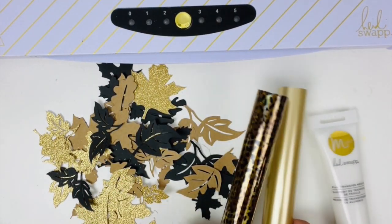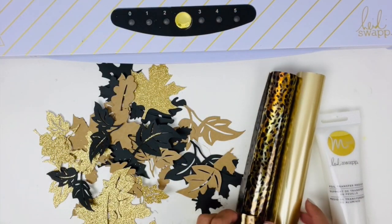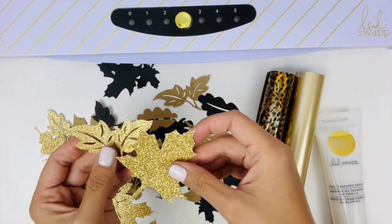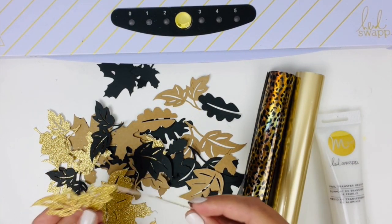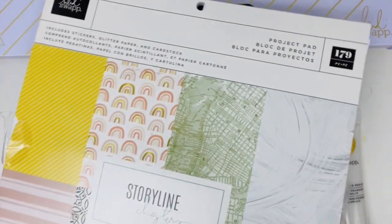I'm going to be using these two foils: the matte champagne and this animal print. I already have some glitter die cuts already made, and these were created from the Storyline Chapters 12 by 12 paper pad or project pad — the paper came from this collection.